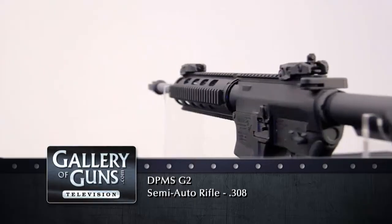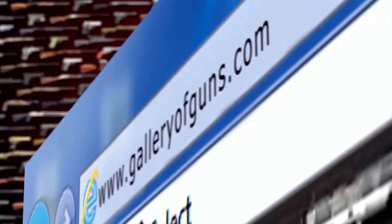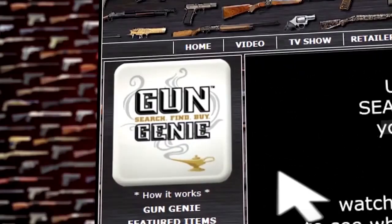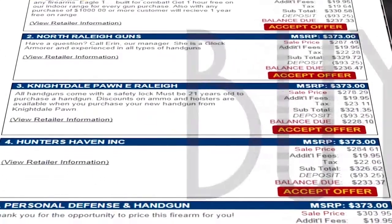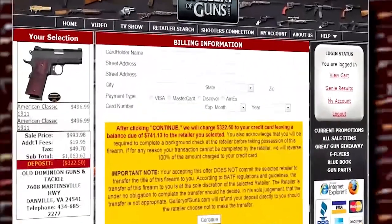Adam, it's a terrific piece of machinery and thank you for coming on the show and telling us about it. Thanks for having me. To experience the DPMS G2 for yourself, go to galleryofguns.com and select the Gun Genie. Just enter your zip code and the Gun Genie will display a list of Gallery of Guns affiliated dealers in your area with the prices they're asking for your new gun. Order with a major credit card and you'll be on the range in no time.